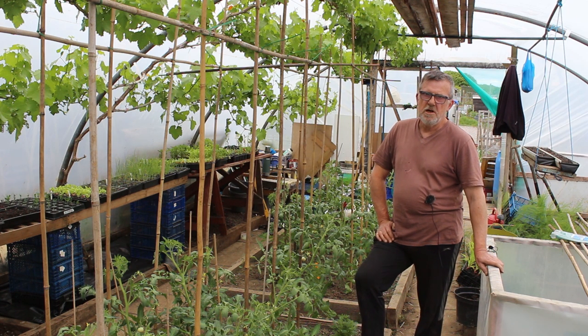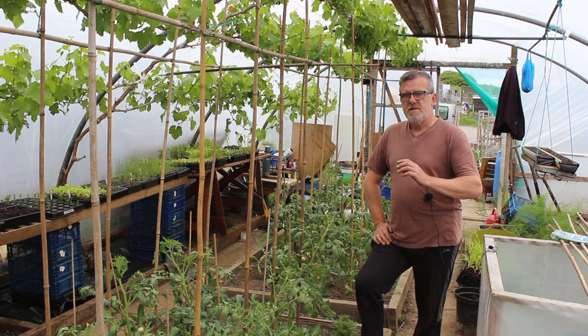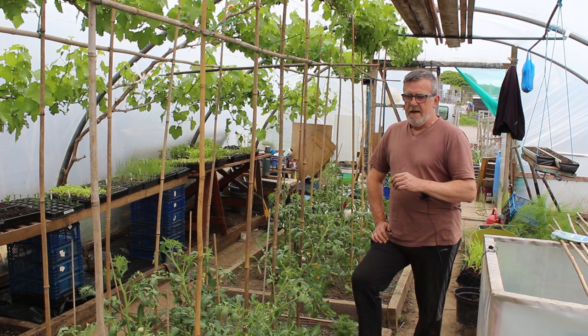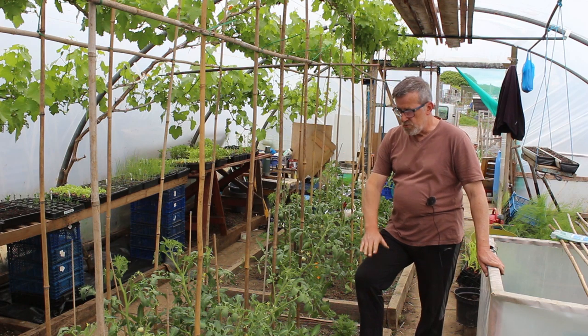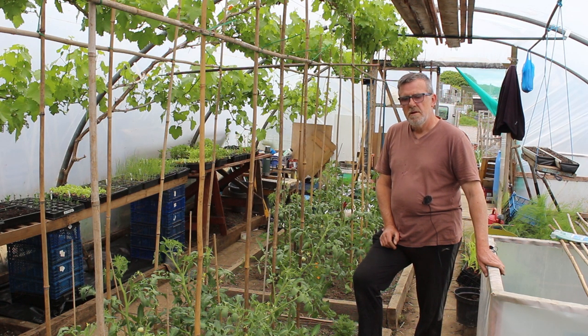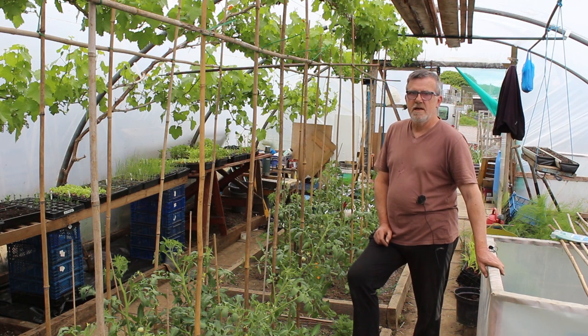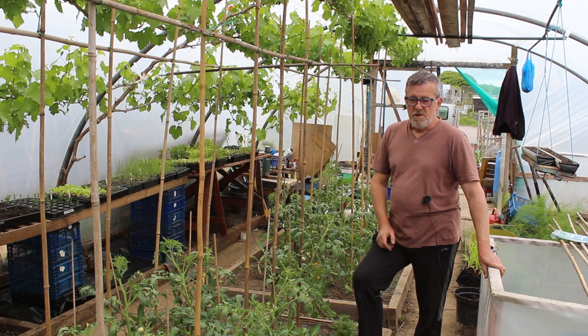I know many people start their tomatoes off very early in the year — sometimes in February in propagators — and they get all excited; I did the same myself. But you've got to be able to protect your plants when they come out of that environment. It's no good putting them outside into your garden or into a cold frame or cold greenhouse or polytunnel, because you're just going to check the plants unless you have that overnight 10 degrees. You just want a nice gentle growth all the time — it's better for the plant's health and overall production through the seasons. And it's the same for your peppers, melons, cucumbers, and chilies — they all need that constant temperature. If they're ducking and diving all the time, it's not good for the plants.